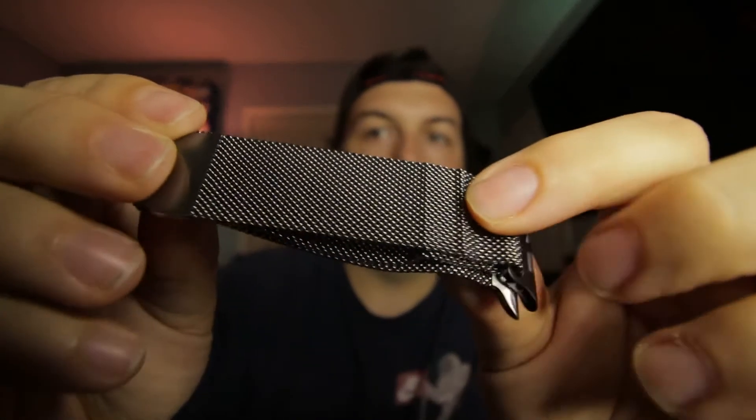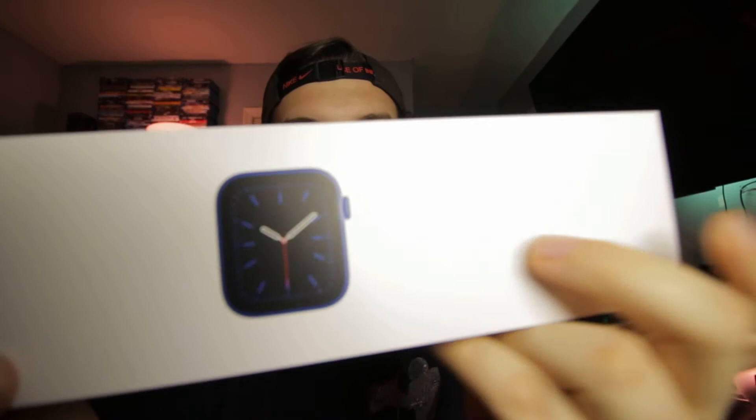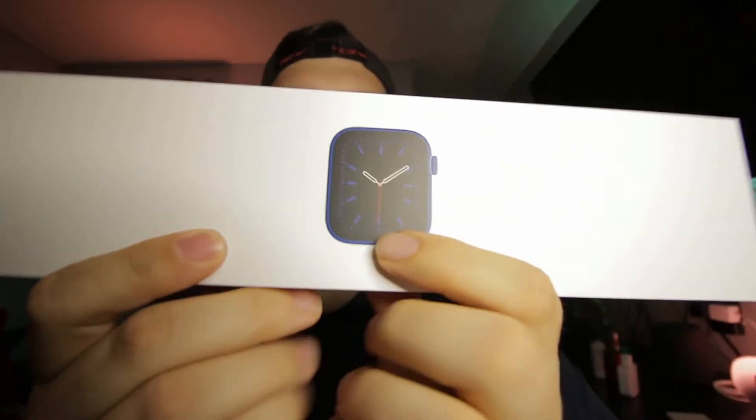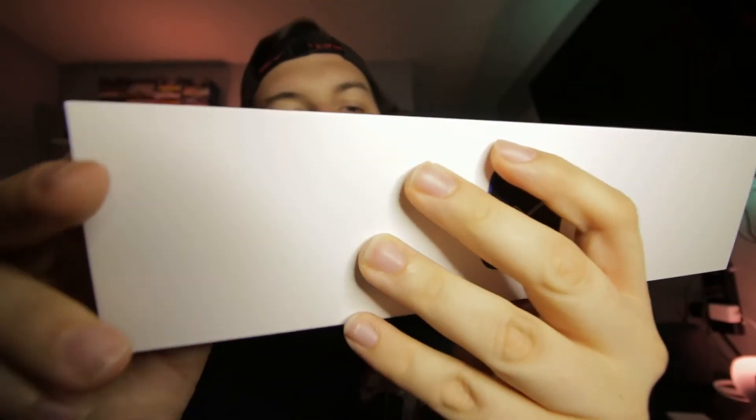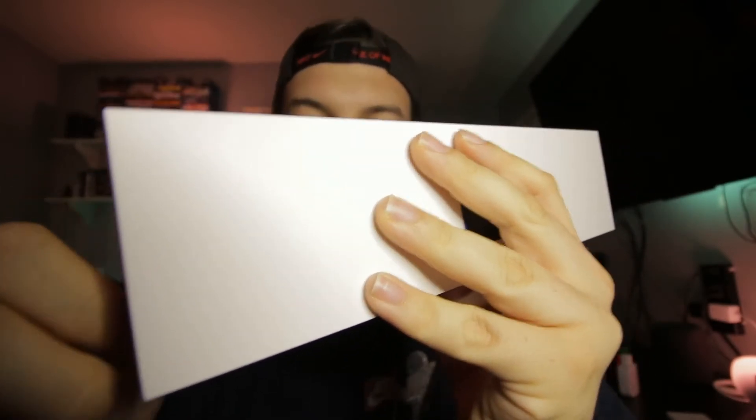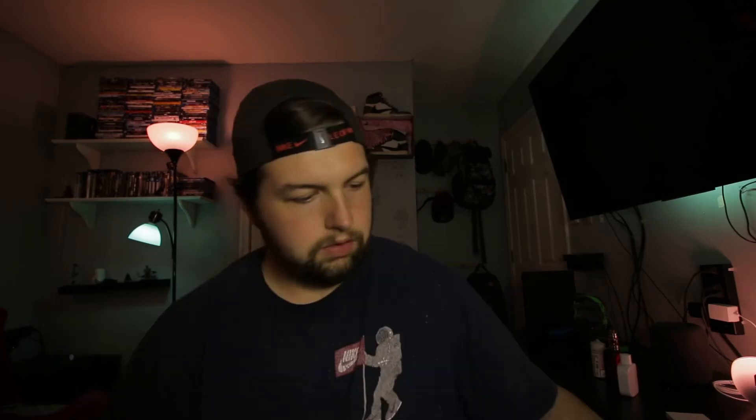Now I'm gonna go ahead and get the watch out. I ended up going with the 44 millimeter one because I like the biggest size. This year though I didn't go with the cellular one — I ended up going with just the GPS. As you can see right there, you can actually see the color and it is that new blue, which is pretty neat. It's such a small box — this is a lot smaller than either of the two boxes I've had before. On the back here there are some pull tabs to be able to open it. Let's see if we can get this open — voila.